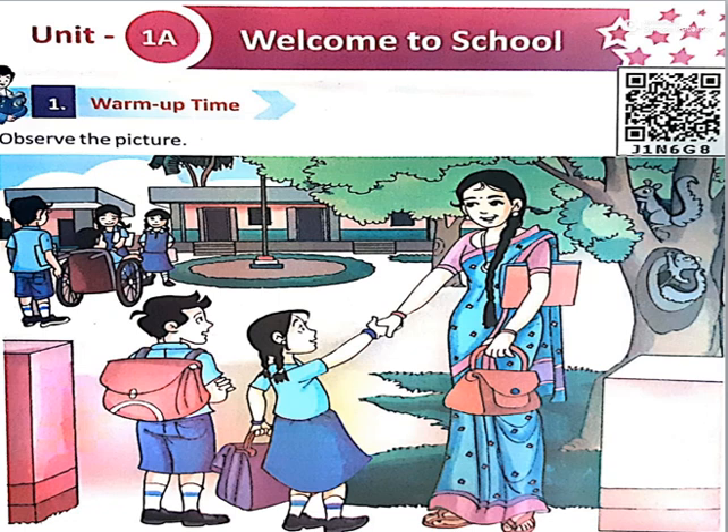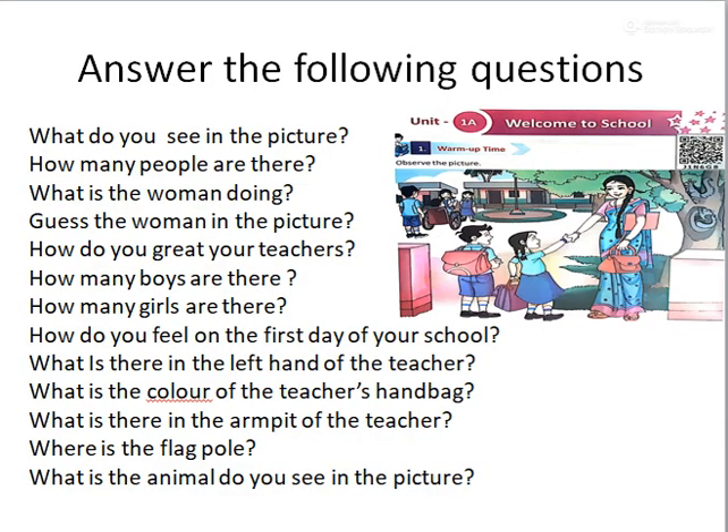Look at the picture and give the answers. What do you see in the picture? School. Very good. How many people are there? 7. What is the woman doing? She is giving a handshake — she is welcoming the children to the school. Guess who the woman in the picture is.